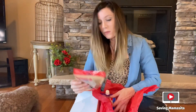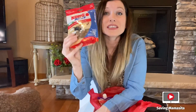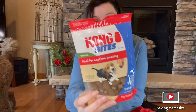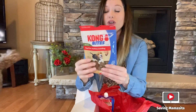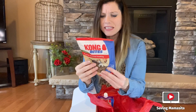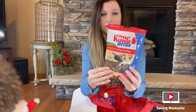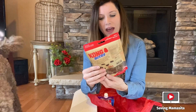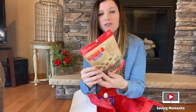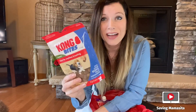And lastly, we have the Kong bites. Our dogs love these Kong bite treats. These are so good for training, and they're good just for treats as well. I don't think we've received this flavor before. These look a lot darker than the previous treats that we've gotten. I think this is a beef — yep, this is beef flavored. So why don't we open this up right now and see what Prince thinks.